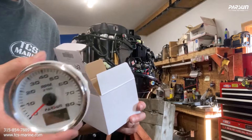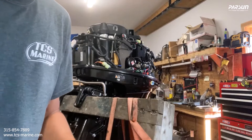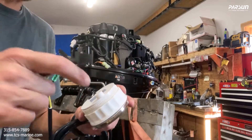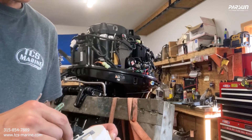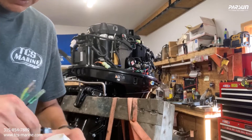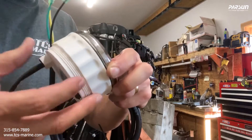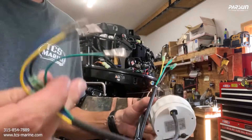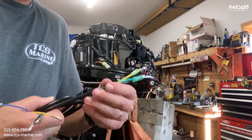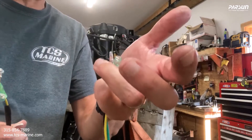Here's the tach — there's a little manual in this package that shows you how to hook it up. Basically the tach has this little plug-in; it comes with a short whip that plugs into the back. This cap screws on — obviously you're connecting your gauge to your boat. These three wires go back to the whip on the harness on the control box: black to black.